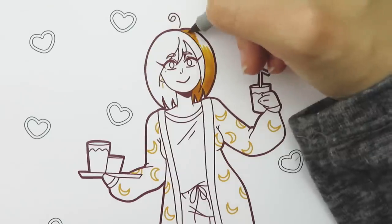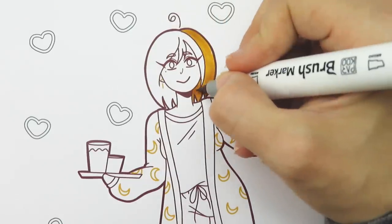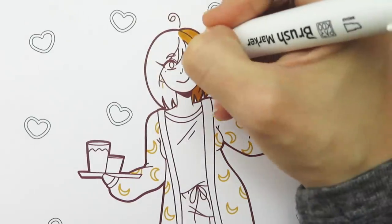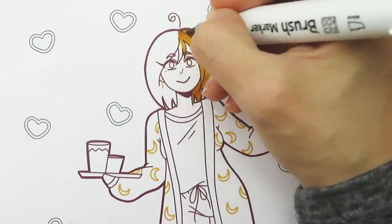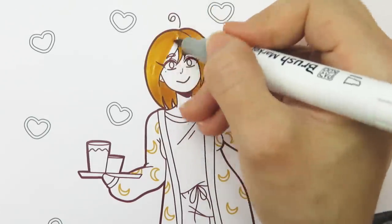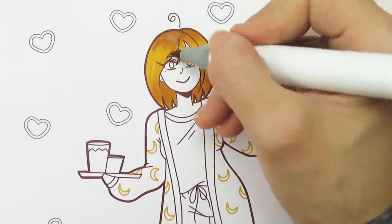I was really happy when I randomly chose these colors because I thought they looked really cute together. I like how they're all a different value so they have a good amount of contrast. I'm starting by using marigold for the hair and trying to shade the hair by flicking the marker so there's a highlight in the middle of the hair.